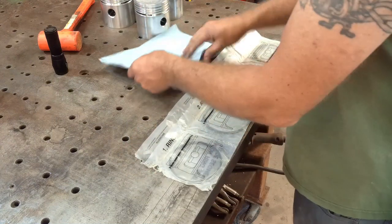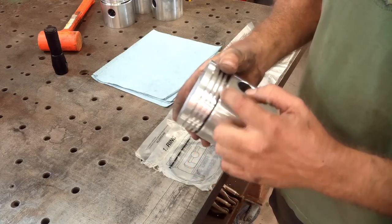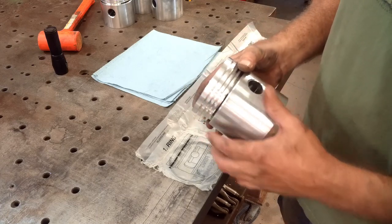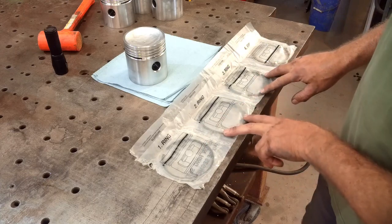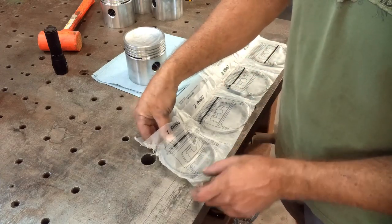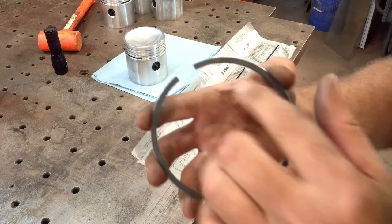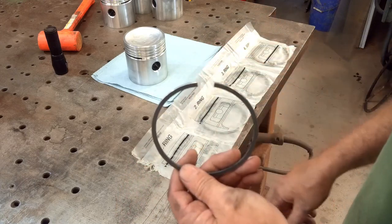Now for the piston rings. These pistons have three compression ring grooves and then the final oil control groove. The top piston ring is a little bit thinner — I can see that without even measuring it — and it's usually made out of a harder material. In the bag, the rings are labeled one, two, three, and four. Two and three are more than likely the same, but I'm going to keep them in order as listed. Piston rings are usually marked — this one says 'top' right on it. Sometimes they just have a little dot, or you can go by the bevel. But there is a top and bottom to all rings.